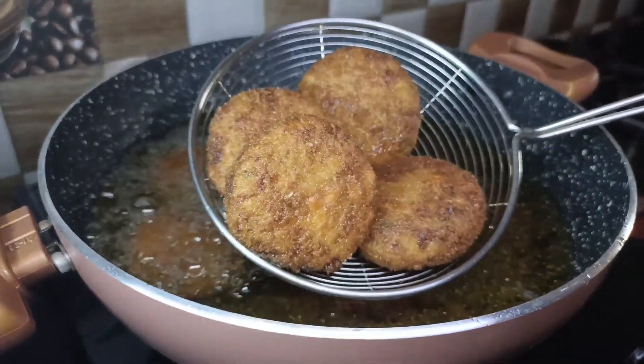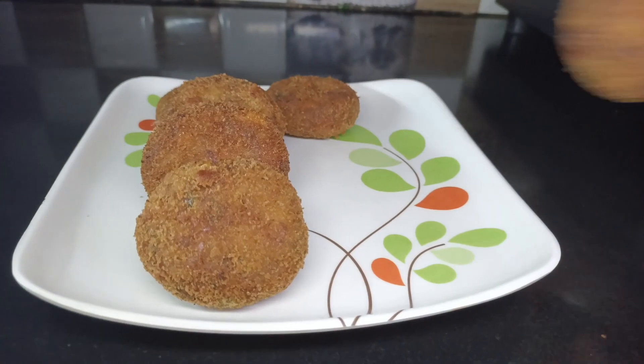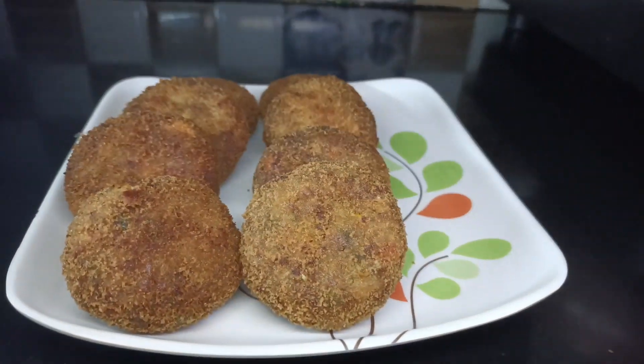Mix the ingredients and serve in a serving bowl. The soya cutlets are ready.